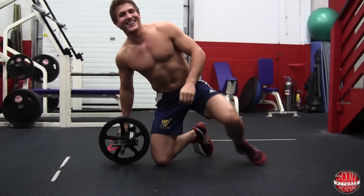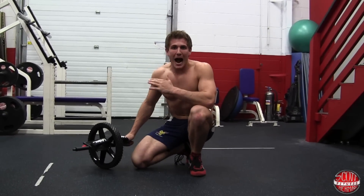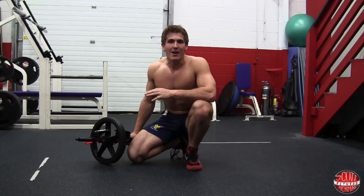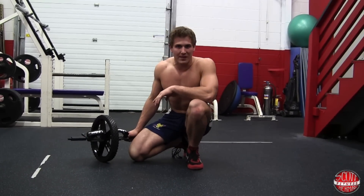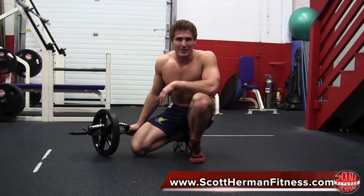That one's really tough and fun. So there you have it — Power Wheel Core Progressions No Walls Attached. For more great stuff visit scotthermanfitness.com and as always, more good stuff coming soon. See you guys.